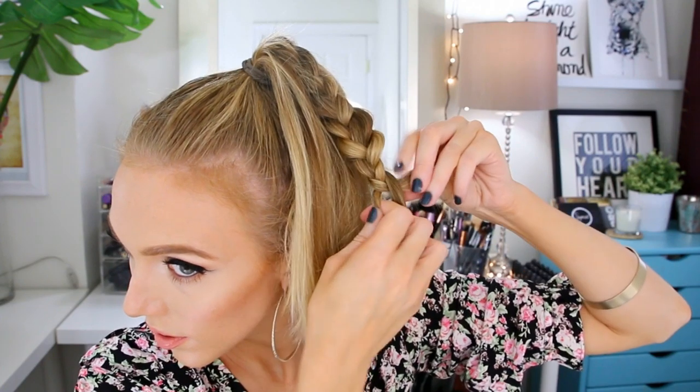Once we've gone through and fluffed up our section, it's time to braid. I'm separating this piece into three strands and we're going to be doing just a regular three-strand braid. It took me a while to get the hang of braiding like this behind my head. I'm going to tie this braid with a clear rubber band because they're a lot less bulky and less visible than regular hair ties. Then we're just going to repeat the exact same process for the other section.